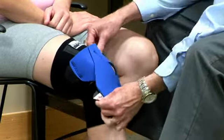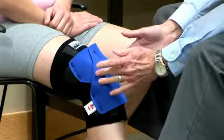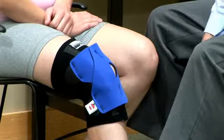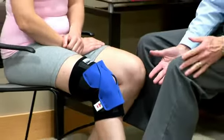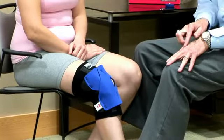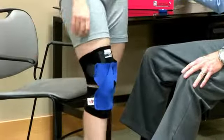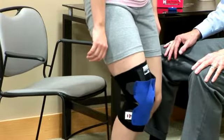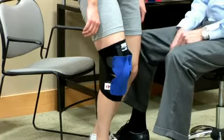We can adjust the position and tension here, fitting it to where it looks right. Then we ask the patient to stand and do a little baby squat so they can feel if the patella is in its groove. They can feel it better than we can see it.